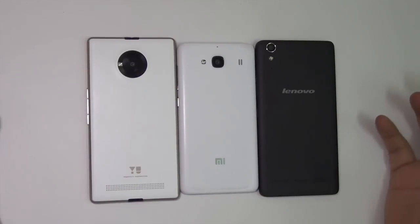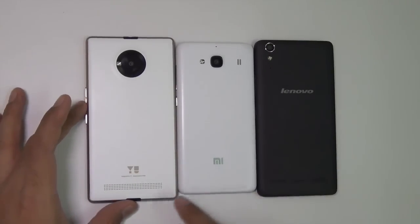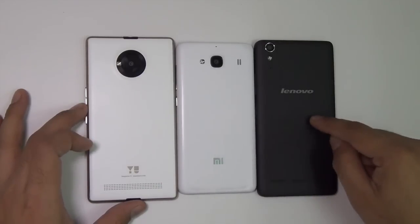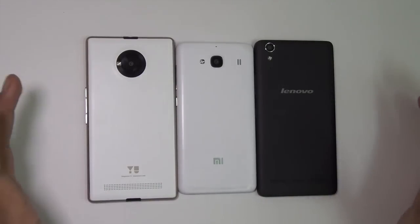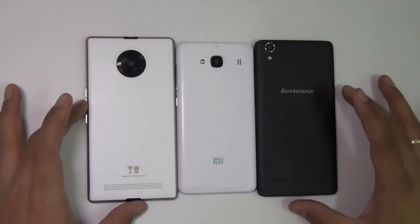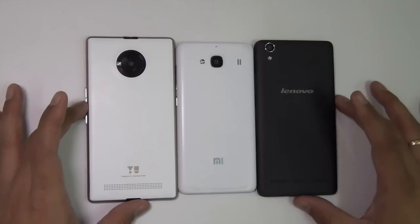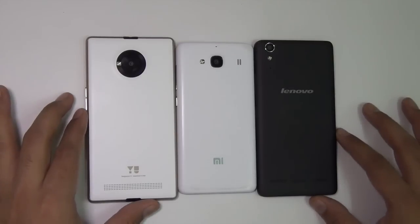Hey guys, what's up? I'm Rohit Kurana, host of Intellect Digest, and today we are going to compare the Yu Yuphoria versus Redmi 2 versus Lenovo A6000+. They are in a very similar price bracket and they come with very similar specifications and features. In this video, we are going to tell you which one you should pick and why.